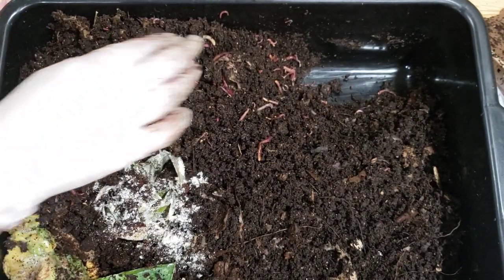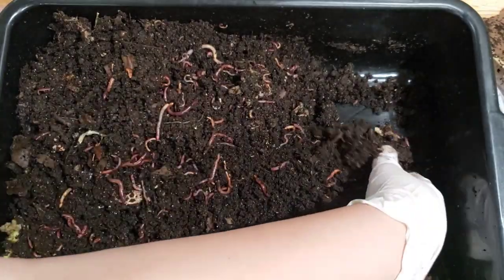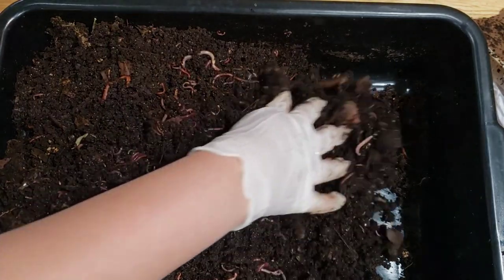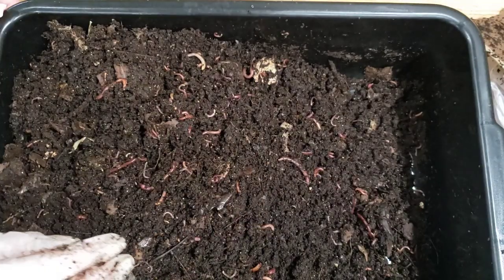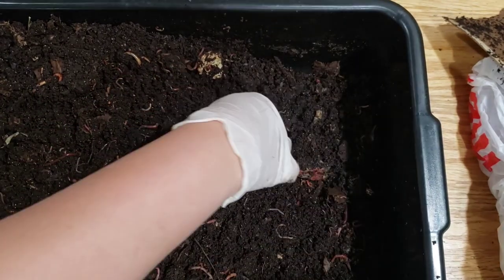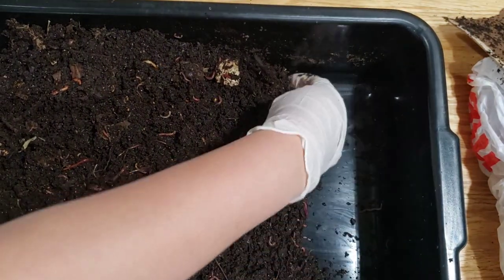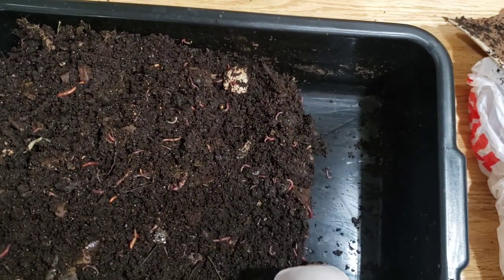These worms dive down and now I'm bringing them back up here. I still can't get over how many worms are in here. When did you guys multiply so fast? I've made my mound here — this is like a slope going here and barely any material on that side. Let's leave it empty like that, so they can be closer to their friends and brothers and sisters and the whole family.